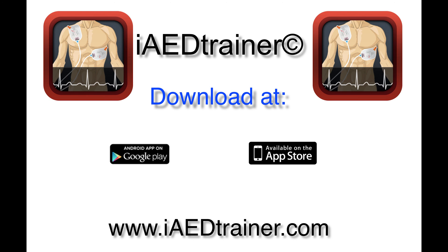It's also available for download from Google Play for almost 2,500 Android devices. Volume discounts are available for instructors and training centers. For more information or to order the patented pads, go to www.iaedtrainer.com.